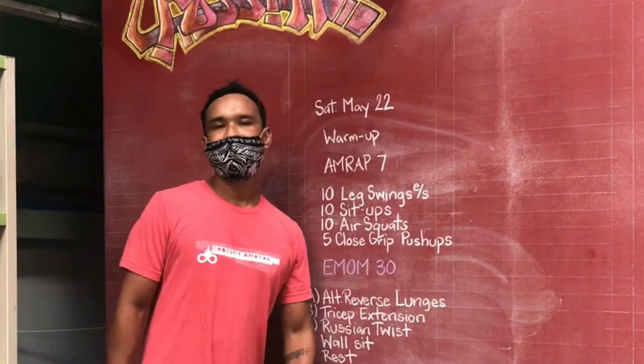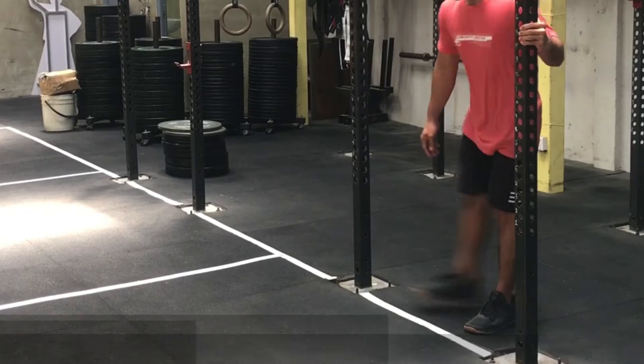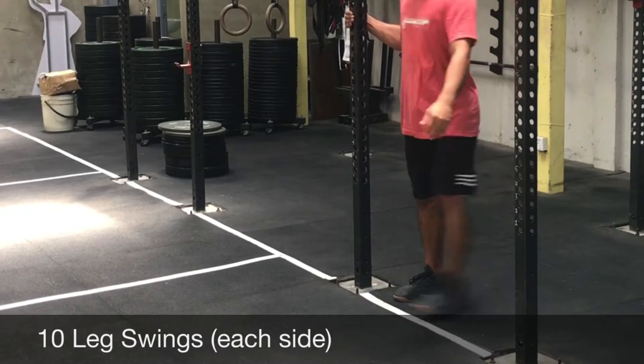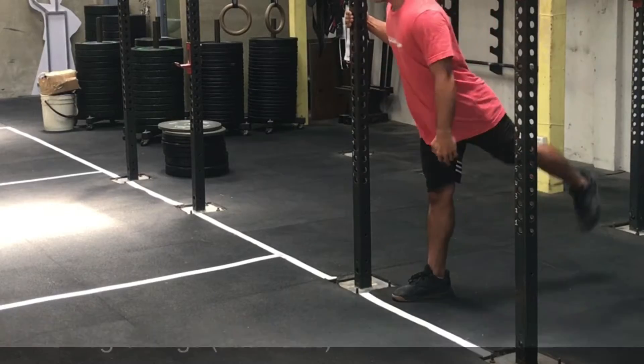You're gonna start with ten leg swings each side, followed by ten sit-ups. Make sure you guys go all the way down and touch your toes when you come back up.